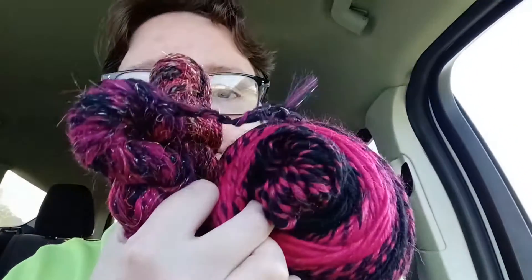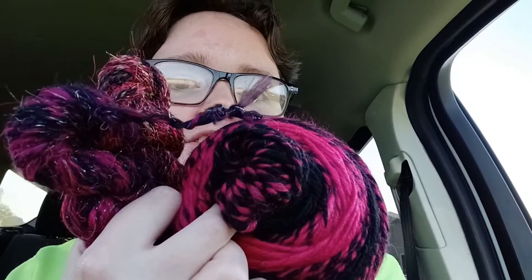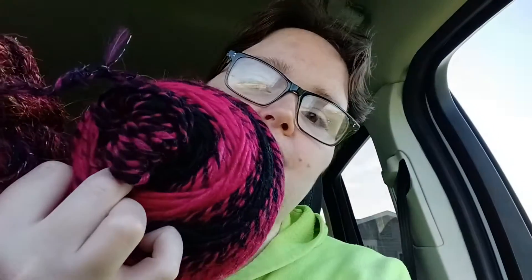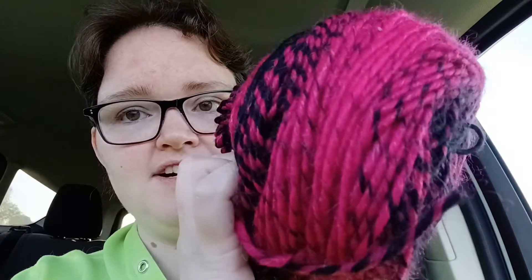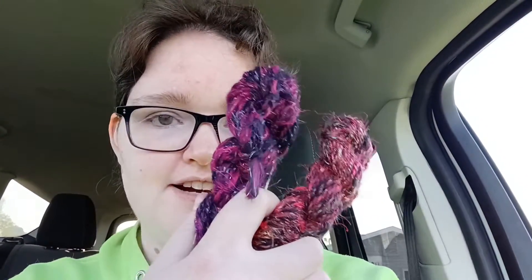Missouri's weather is absolutely crazy, so let's make a scarf. This is what I'm planning on using — I think it's going to become a cowl. The plan is to start with the Lion Brand Scarfie in pink and black. This is how you can definitely use parts of your hand-spun and make it work into projects that have commercial yarn.